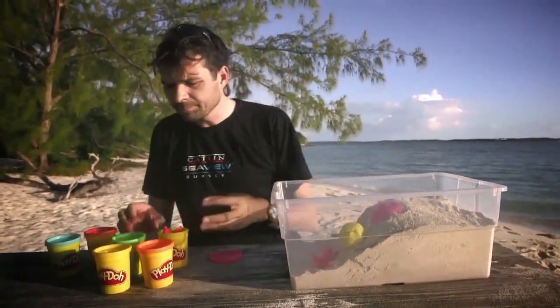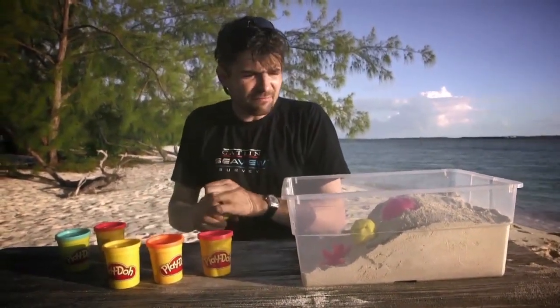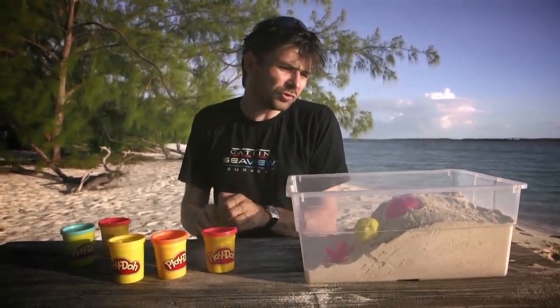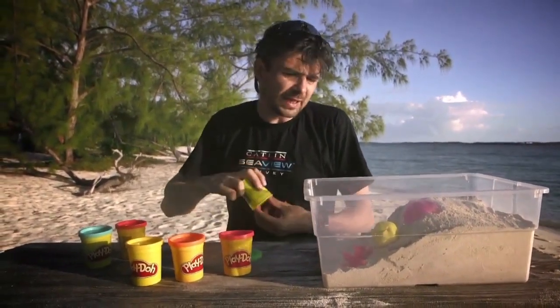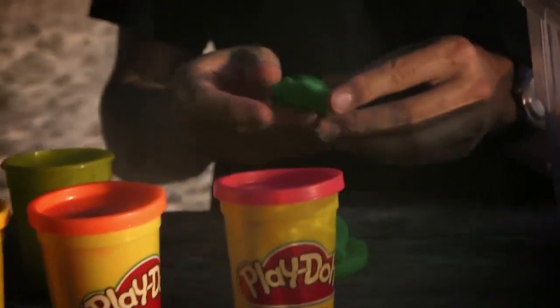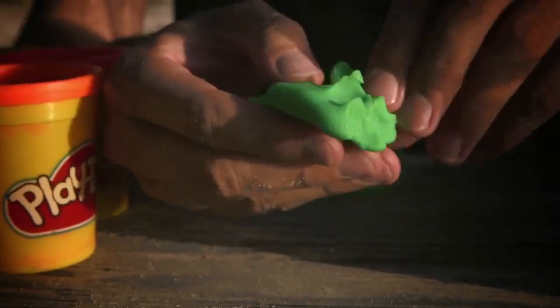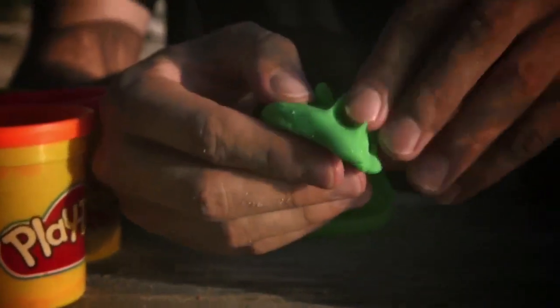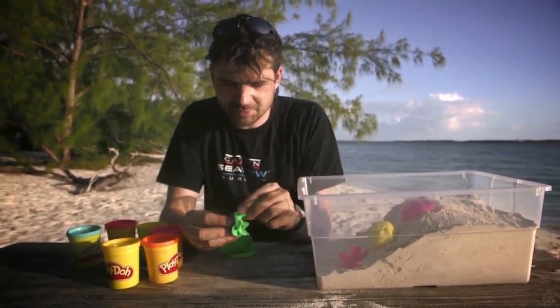Further back into the lagoon, the main type of coral we have is what's called a branching plate coral. This is a bit like our branching coral, but all these little branches in fact form something that looks like a plate — so instead of being a flat table top, it's a whole load of different little branches on top.